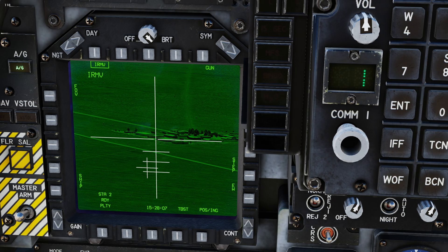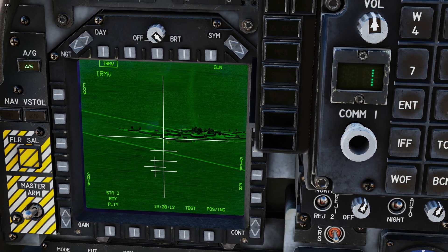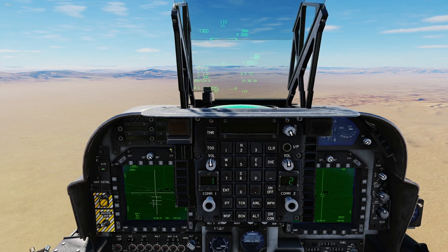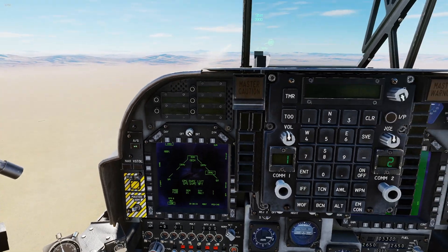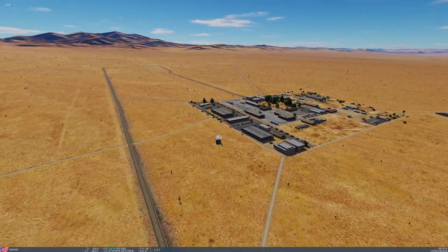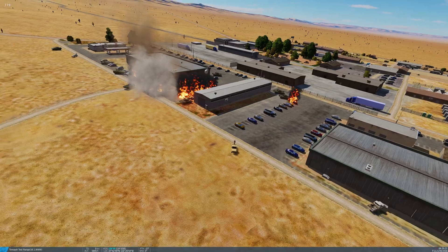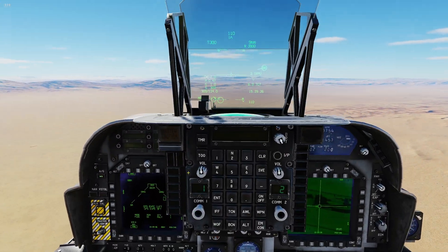Now I've moved it over and I have the lead vehicle of the convoy. The IR Mav is actually locked and tracking that first vehicle. Now that we have the vehicle locked, we are ready to deploy the weapon system. We're going to hit our pickle button — and that one is off. Good hit right there. You can see all of the vehicles scattering around.